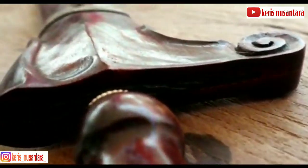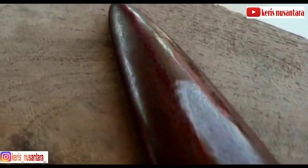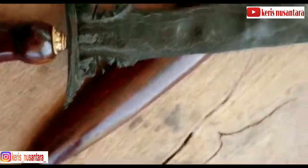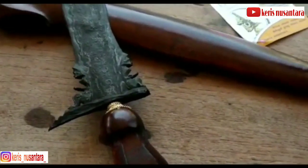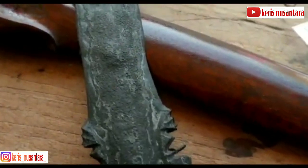Sering timbul pertanyaan, apakah empu Om Yang selalu membuat kris dapur putut kembar saja? Sebenarnya tidak dapat dipastikan demikian. Hanya saja, dalam literatur-literatur disebutkan bahwa empu Om Yang merupakan seorang empu yang senior, sangat mumpuni dan masterpiece dalam membabar pusaka. Sangat diragukan jika beliau membuat kris pasaran sebagaimana kris dapur Om Yang yang beredar di masyarakat.